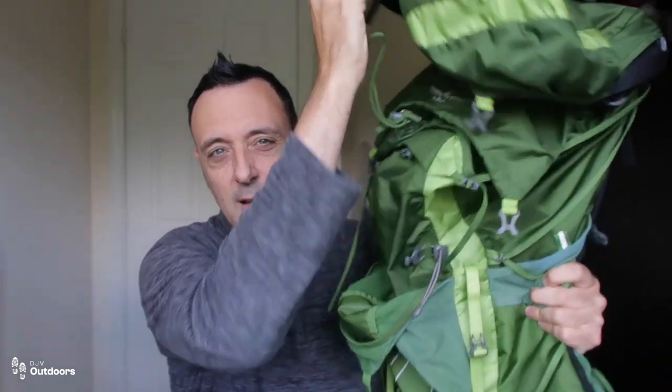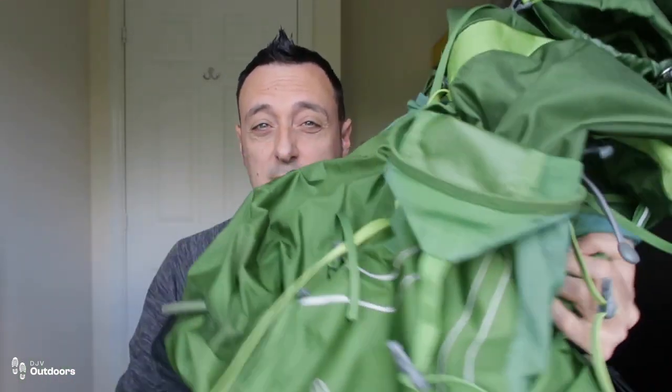It's that traditional sort of design — it's got what's called a brain on the top, like a lid. This is the standard design of a backpack and it's always kind of been like that. There should be a review on my channel somewhere of this backpack, but I'm not talking about this one today because I've got a new one.